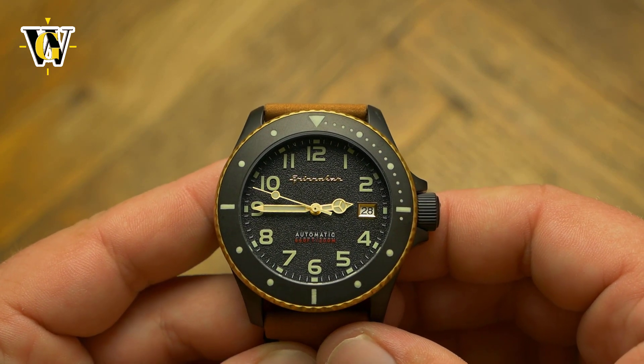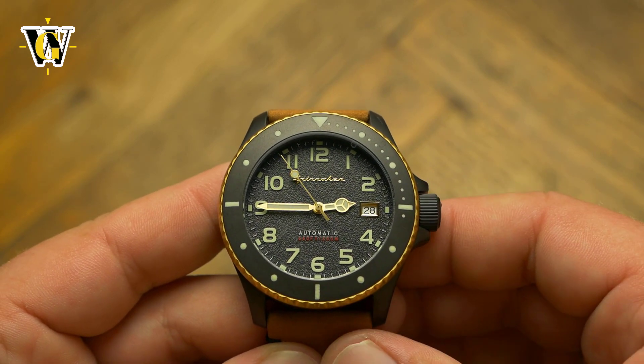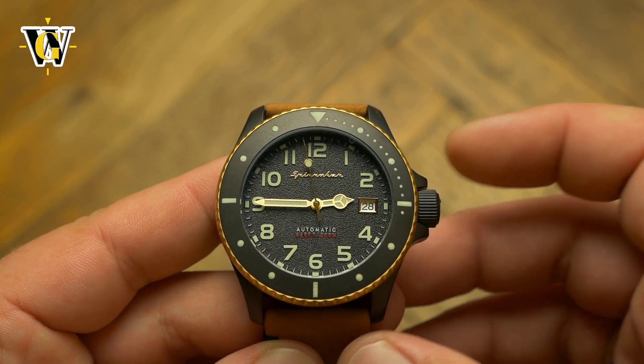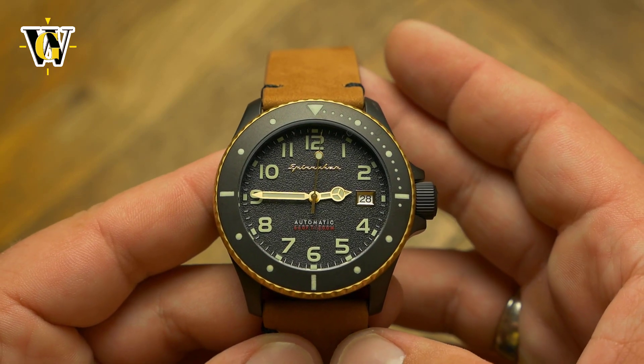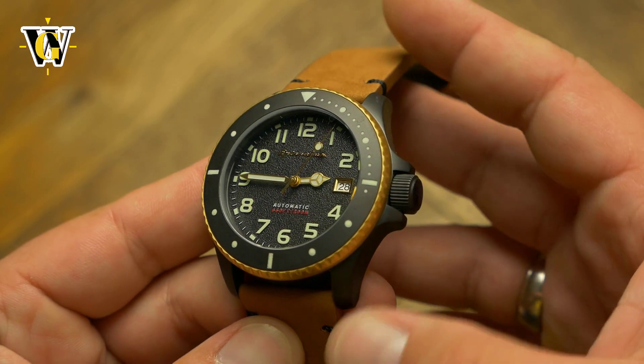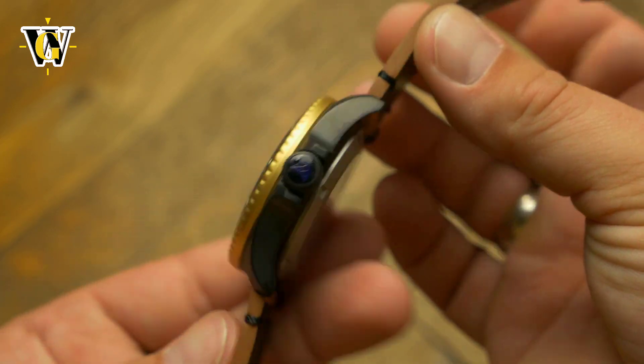When it comes to little flaws like blotches of loom, uneven application, misalignments, and generally bad quality control, Spinnaker is pretty good at avoiding them. Whether you like them or not, they are well-made watches. I have reviewed about a dozen of them and none had any serious flaws that we take for granted with more expensive brands.